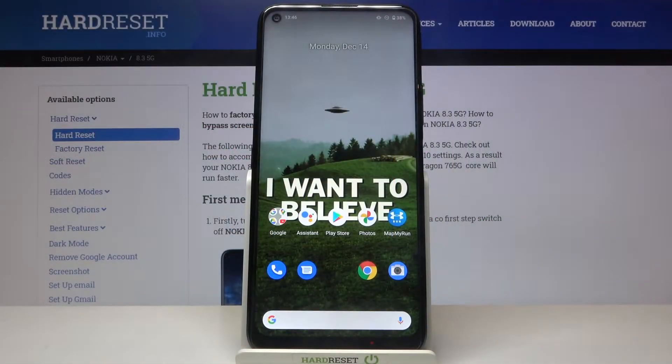Here I have Nokia 8.3 5G and today I'm going to show you how to enter safe mode on this device.